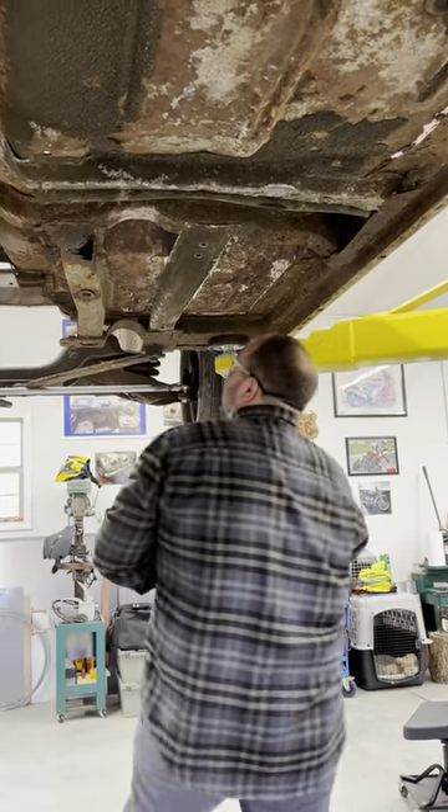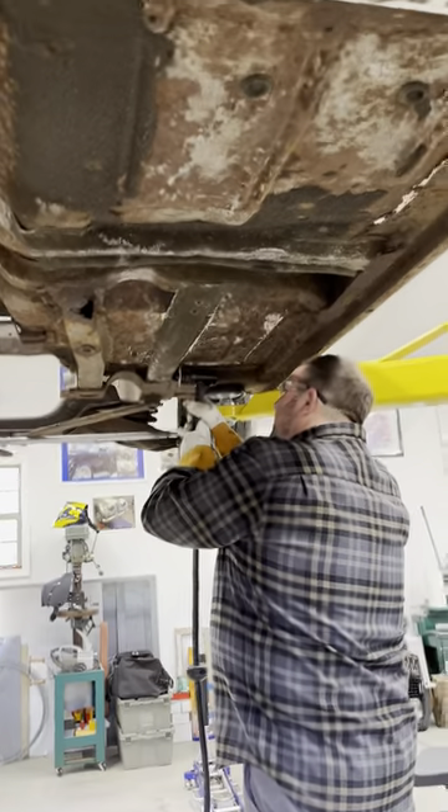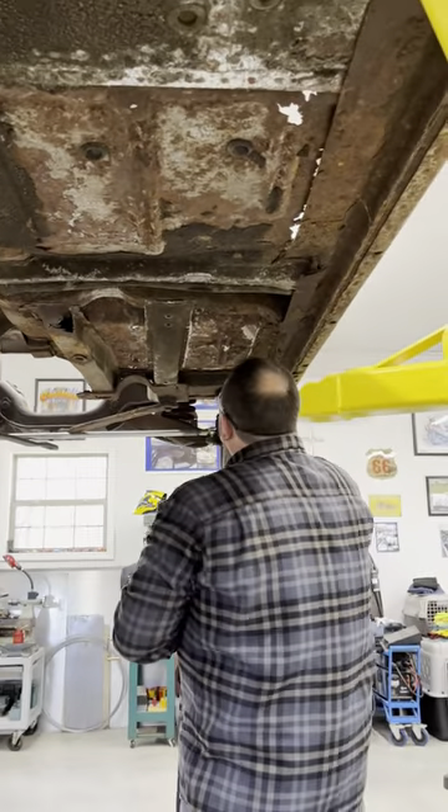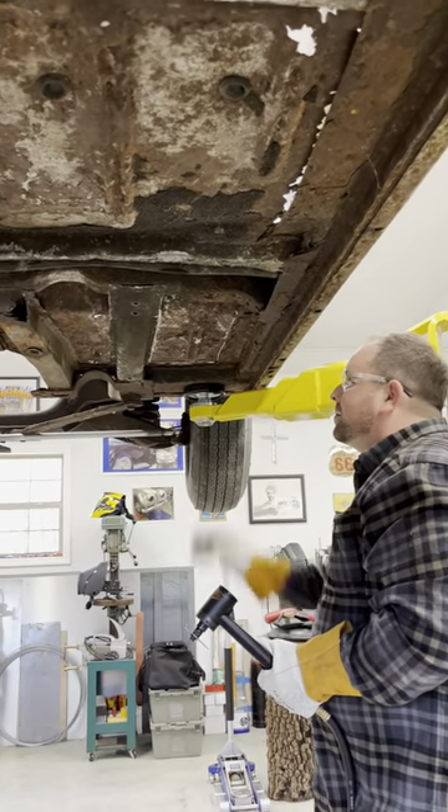So here we have Dan. He's come in with his vehicle — it needs a new floor pan in it. We're just cutting it from the supports. He's got himself a diamond wheel cutter, and so we're just cutting out so we can get to the flanges.